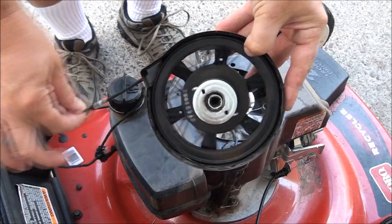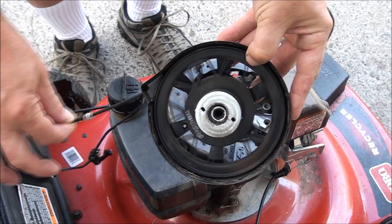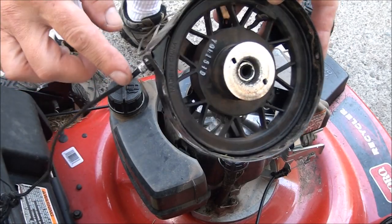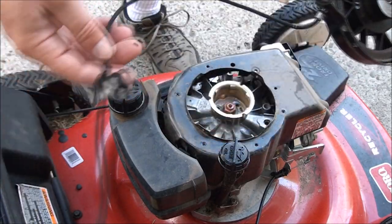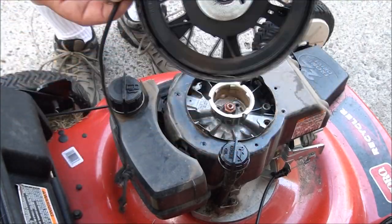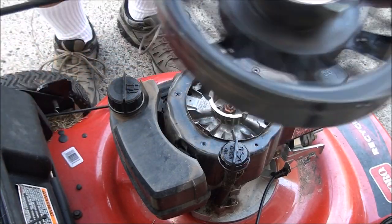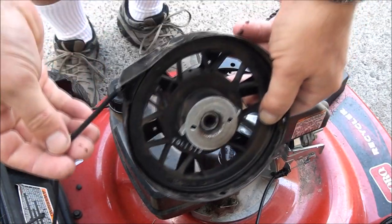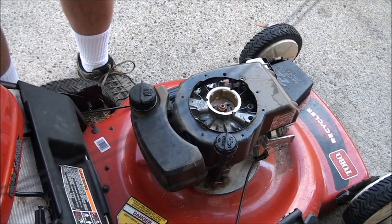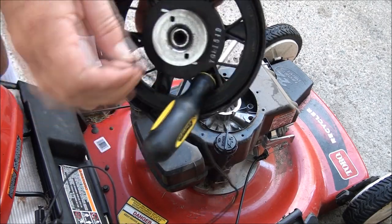You can see when you pull on the rope those little pawls come out — or dogs, whatever you want to call them — and that's what rotates the engine. Luckily we still have the ferrule on here so we won't have to rewind it. What we're going to want to do is basically pull this all the way tight so the rope's all the way out. Go ahead and stick something down in there to hold it in place, and now we can see the knot right there, so we'll cut that.